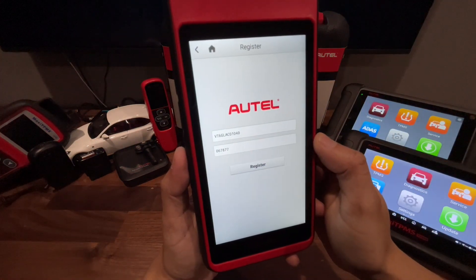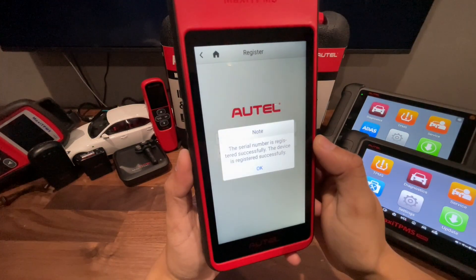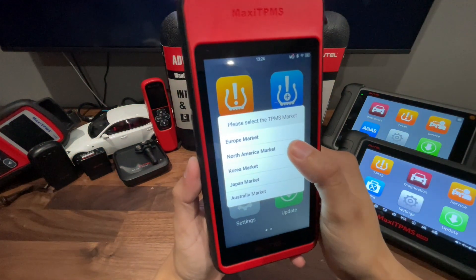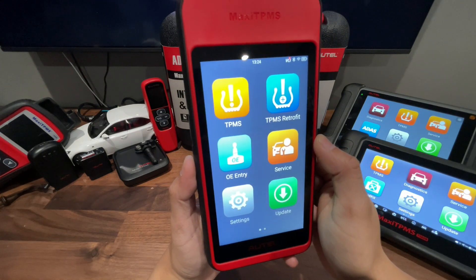It's going to pull up the serial number of the tool and the register password automatically, and you just hit register. That was it. Now we're going to go ahead and select the North American market, and that's our first look into the tool itself.